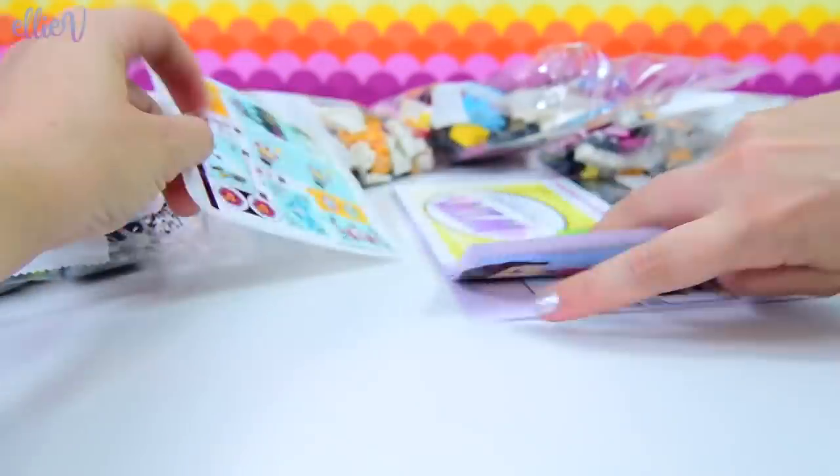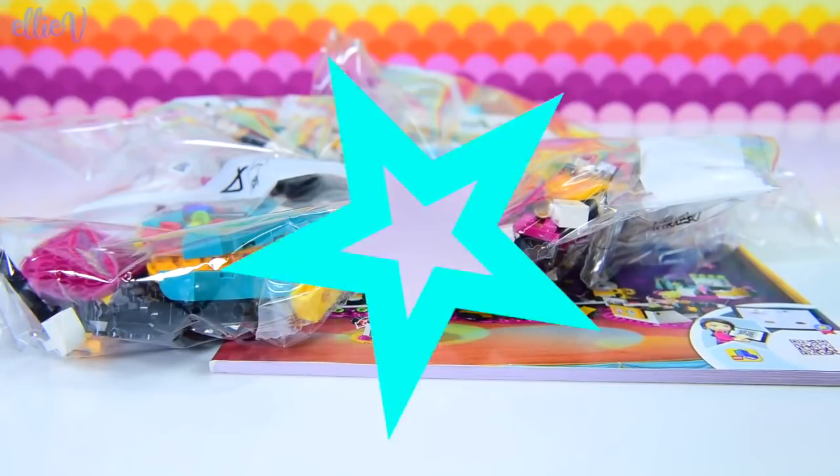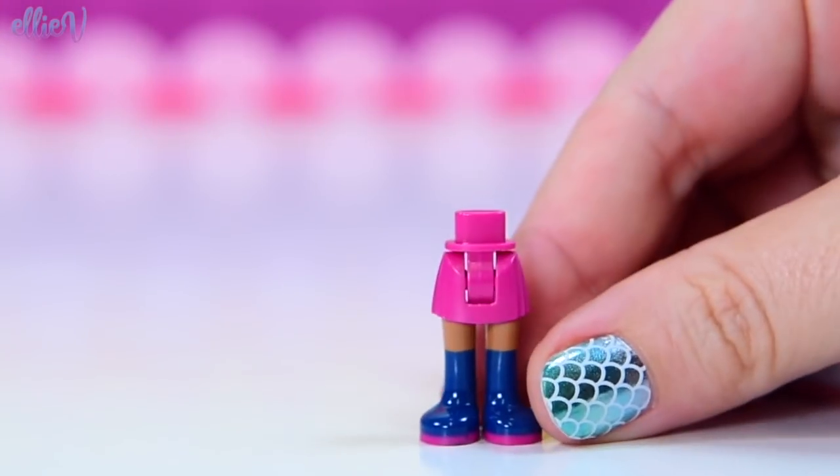We've got four bags, pretty stickers, and of course we've got the instruction book, which means we know exactly what we're going to do. So let's start by meeting the mini dolls.